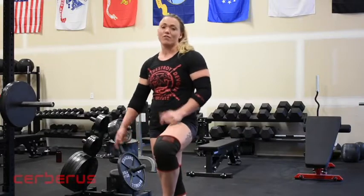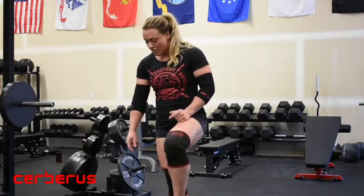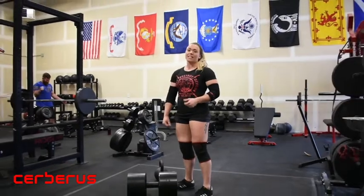Hi, I'm Linda Ingles and I'm going to walk you through my setup for Circus Dumbbell Press today. In terms of starting the press, you're going to have to get the dumbbell off the floor. So, I'm going to talk first about how I clean the dumbbell.